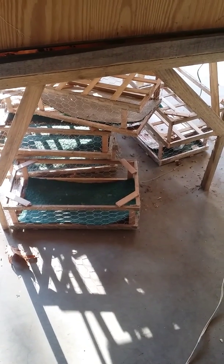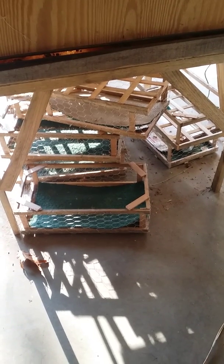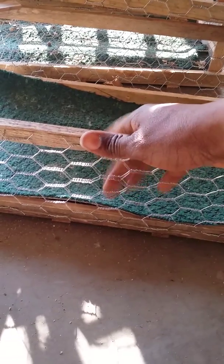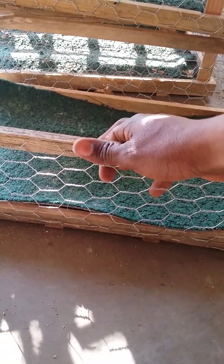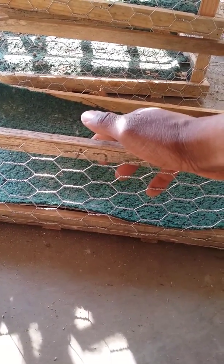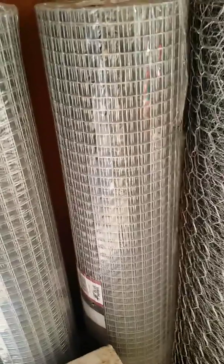The only problem is those baskets are too high — they're six inches high and they need to be four inches high. I need to cut them down. Also, this chicken wire is too big. The baby chickens got out of here, especially the bantams, and I know it won't work for quail. So what you need is the half-inch wire, which is this stuff right here. You need to use that, not the larger stuff.